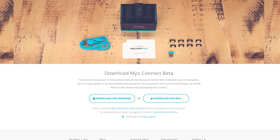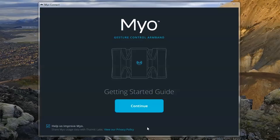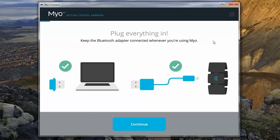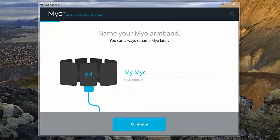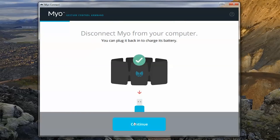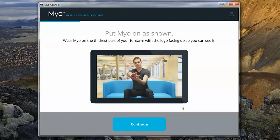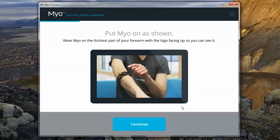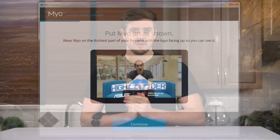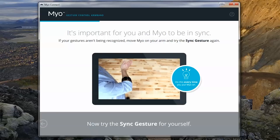The setup process for the device is pretty straightforward. Download the software off the Myo website, load up the getting started guide, plug everything in, and run the firmware update which you'll probably need. Name your device and follow the instructions on how to put it on, which is essentially just placing it around the widest part of your forearm. Once you're done getting your Myo properly situated, you have to wait a few minutes for it to literally heat up from your body heat, do the sync gesture, and then you're good to go.